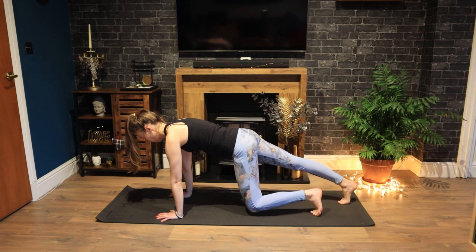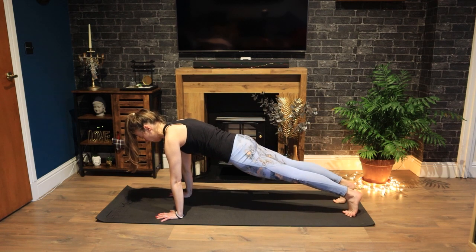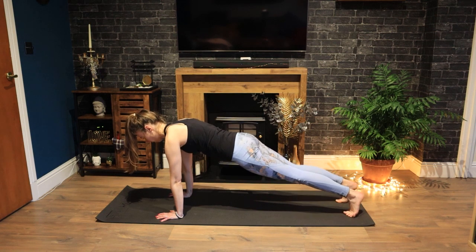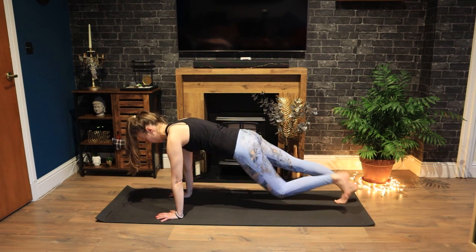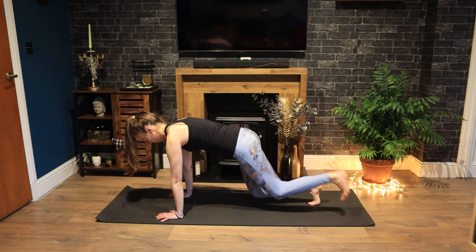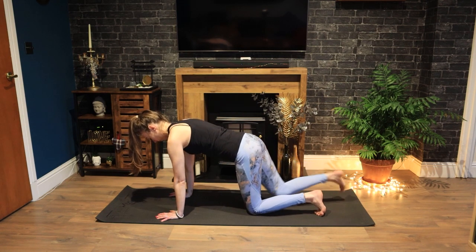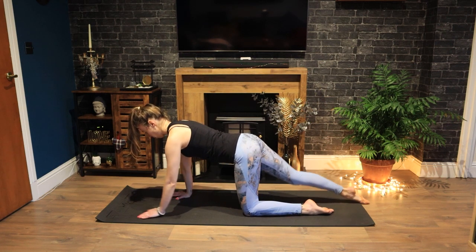Squeeze your glutes as you step back into your plank. Exhale, one, two. Inhale, one, two. Out, out, in, in. Pressing out of your shoulders. Keep your head lifted and in line with your spine. Almost there. And release. Back down to all fours.